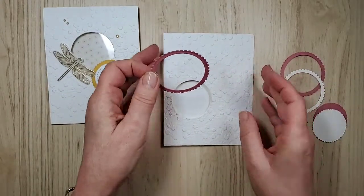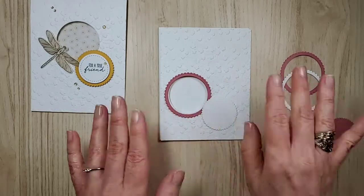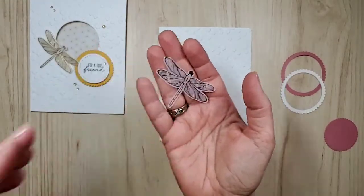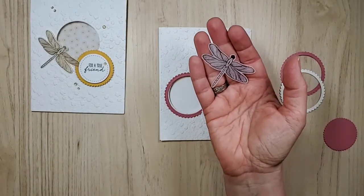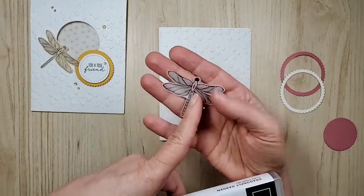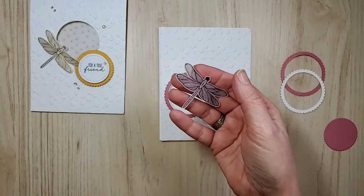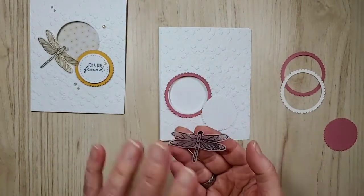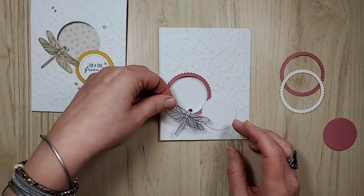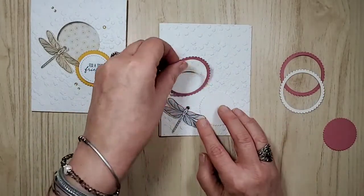So we're going to pretend this is glued on even though it isn't. Here's one choice — and then this would be over here with a sentiment on it. Now this is from the Dragonfly Garden stamp set. I used Stazon ink and this is vellum. I think I did this in my video last week where I just stamped them and set them aside. So we have one more dragonfly and then it'd just be a matter of where I place it — chances are these three will all touch. So there's your one color combination.